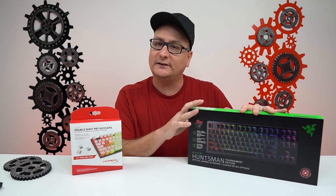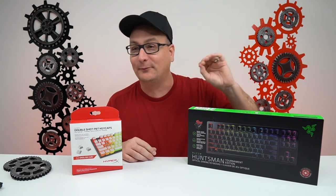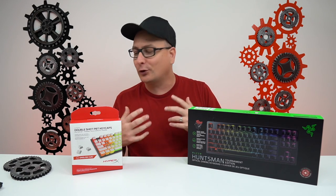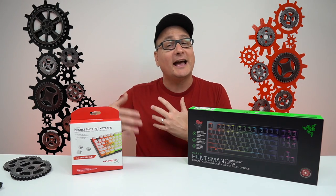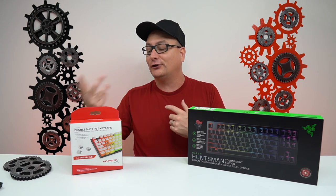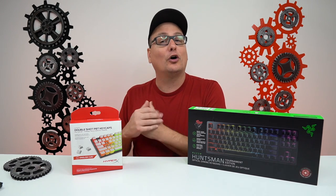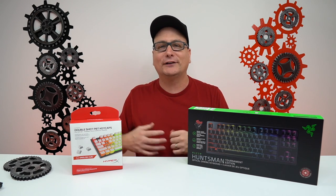As far as the Razer Huntsman TE, it was a keyboard that was quite hard for me to get used to. The switches are just so fast — serious competitive edge. I've been playing a lot of Call of Duty lately, a lot of Fortnite, and it's just incredibly quick. I had to put the O-rings on it just to kind of balance out that really loud sound. But after putting the O-rings on, I can't get away from this keyboard. I really like it.